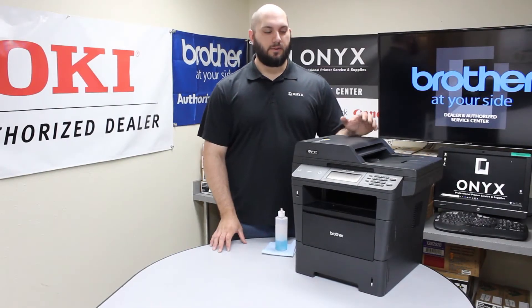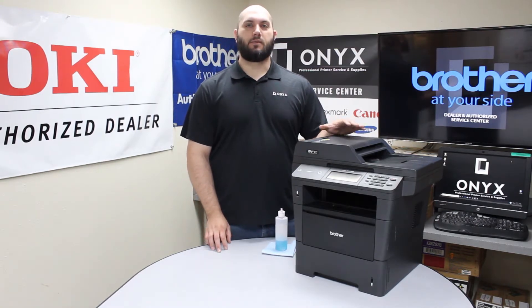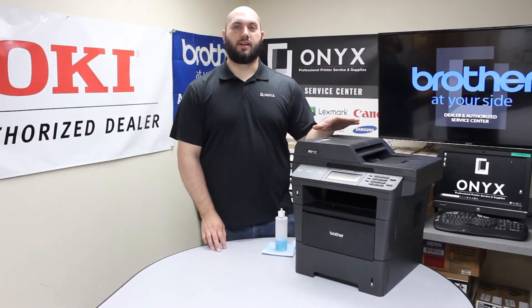Hi, my name is John with Onyx Imaging. Today we're going to take a look at a Brother MFC 8950. The problem we've been having is whenever we're using the scanner, we've been getting lines and blemishes on the pages. So that's going to indicate there's something dirty on the scanner glass. We're going to show you how to get that taken care of today.